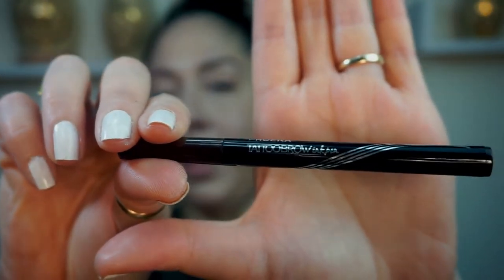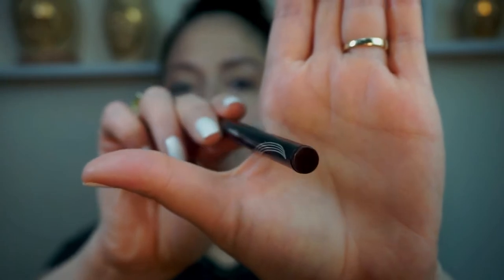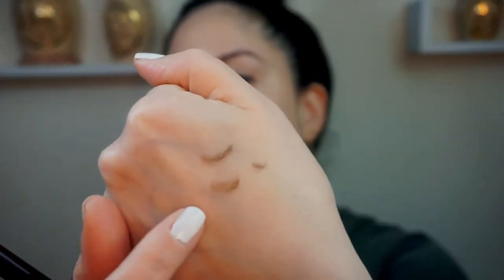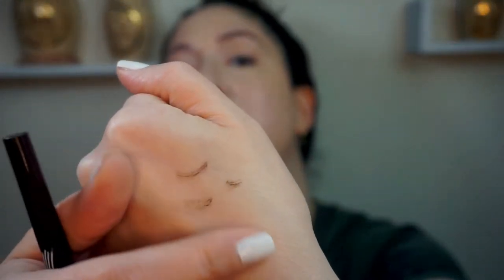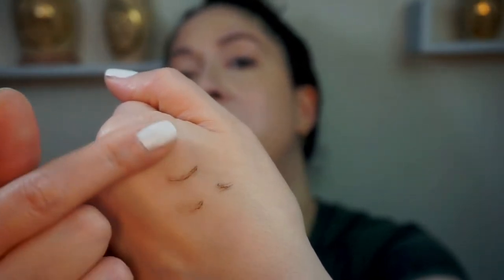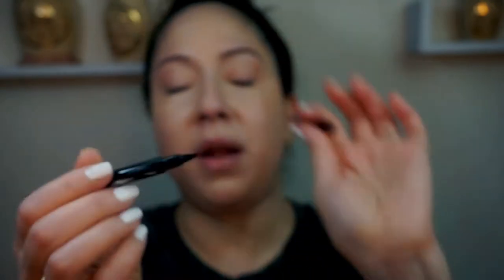I always have a hard time with brow products. I've never ever used this before. This is the Pharah Tattoo Brow Ink Pen in the color brown — they didn't have a specific color name written on the tube. Here's what it looks like swatched on skin. It has some staying power unless you're rubbing it off. The little applicator is a three-pronger — kind of looks like an Atlantean weapon of some kind.